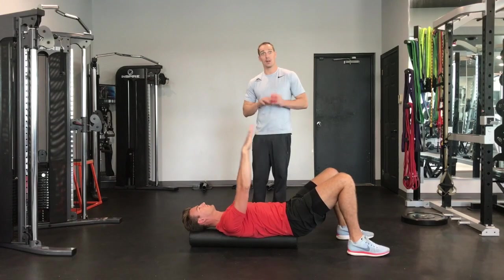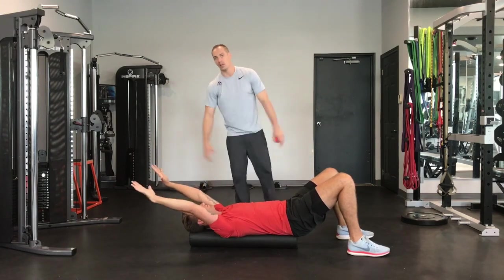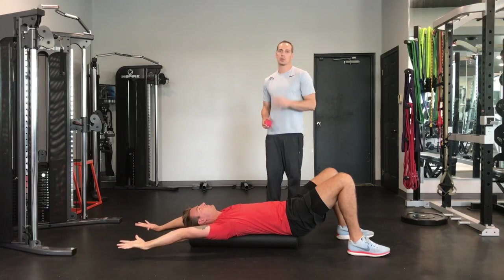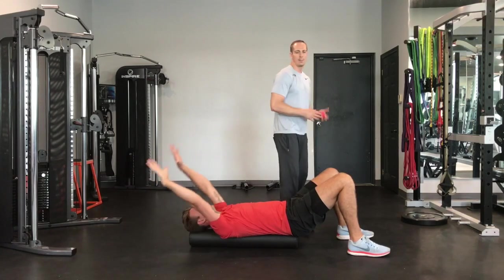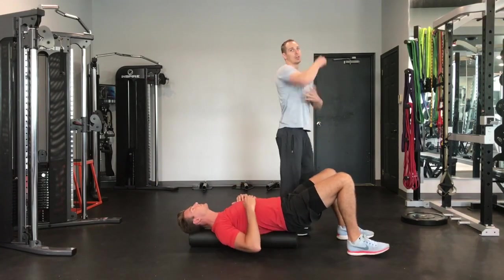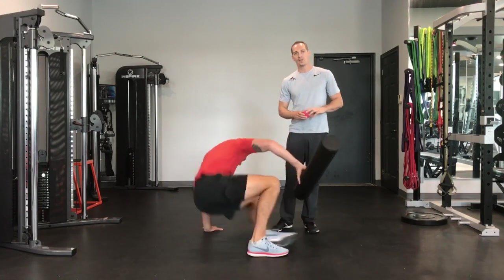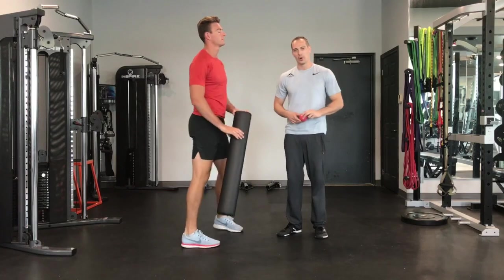Do 12 to 15 reps of these — inhale, exhale — melting into those positions. With those three foam rolling exercises, you'll address the areas through your back and your lats, calming down tissues that we know are excessively tight. In the next video in the series, we're going to focus on the lacrosse ball.